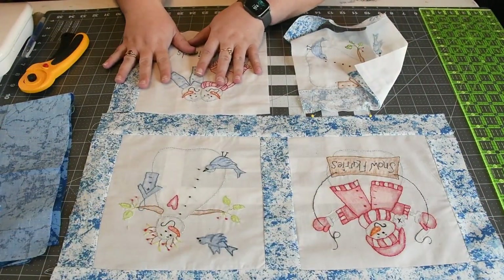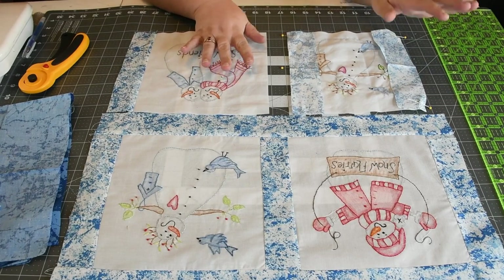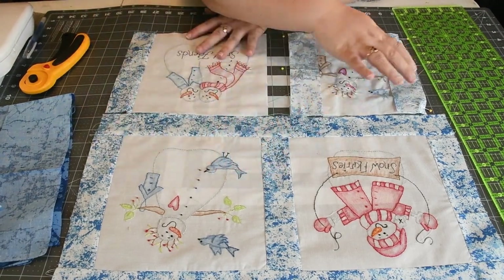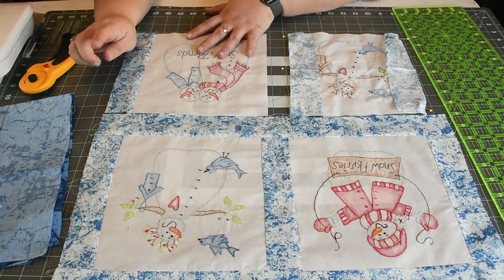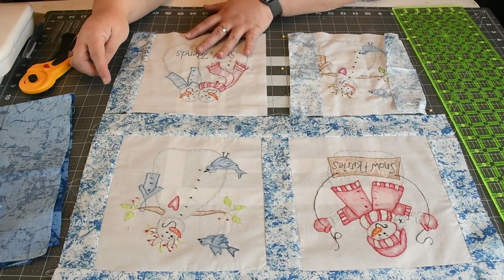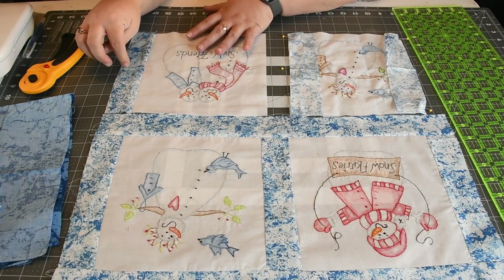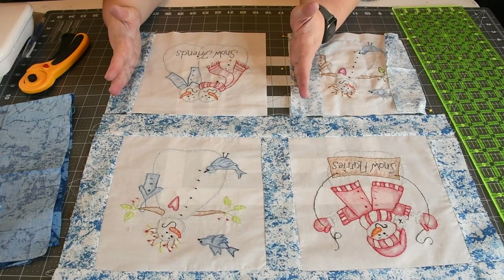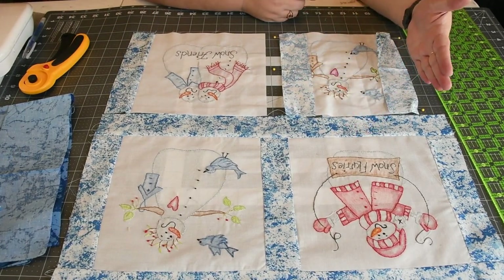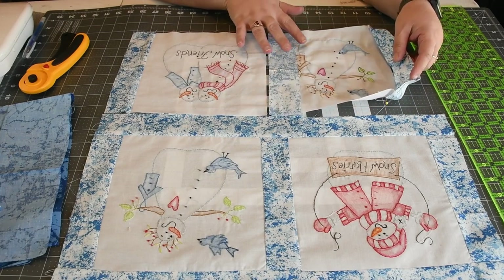Let's finish our project with our color tinting snowman. We're going to add a border. You need six pieces that are two inches by eight and a half. What you're going to do is sew one on the right hand side of each block, and then for the blocks on the left hand side, sew one on the left hand side as well — that will give you the sashing.